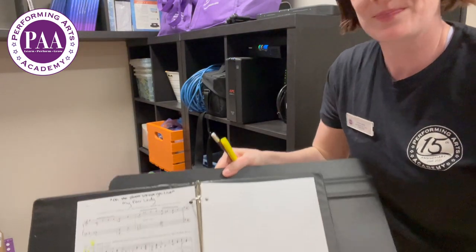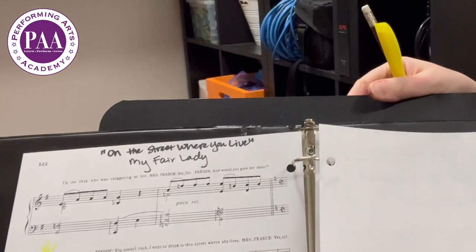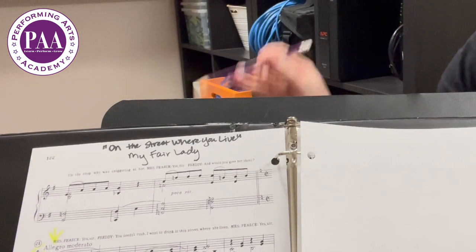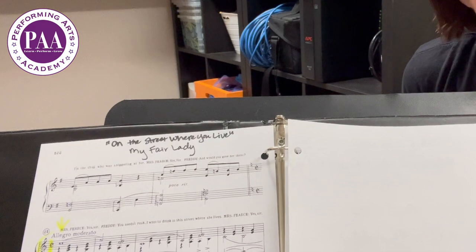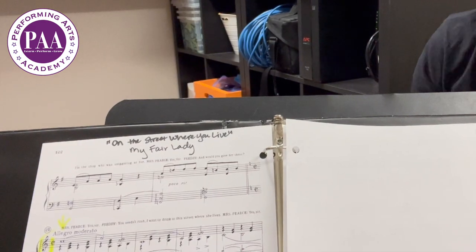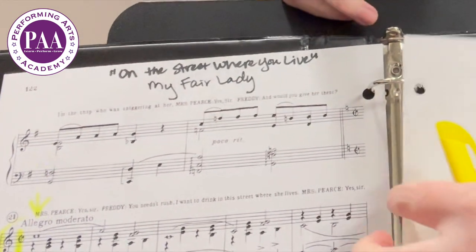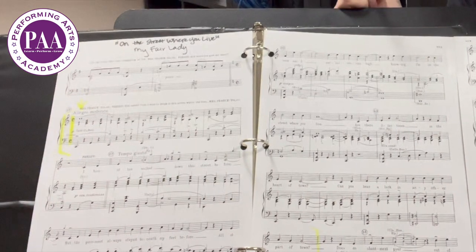I'm going to give you an example here. Notice a couple things that I've done so that my accompanist has more information. The song title wasn't on the page that I chose for my audition cut, so I wrote it in at the top along with the show so that the accompanist has a little bit of context. I also highlighted and drew arrows for my starting and stopping points, which is again great information for the accompanist.